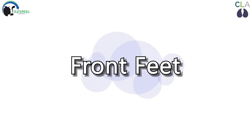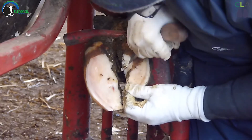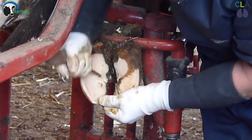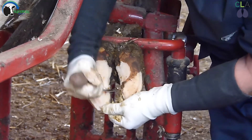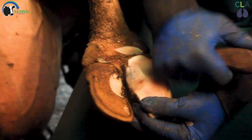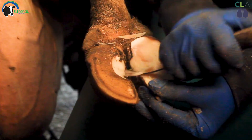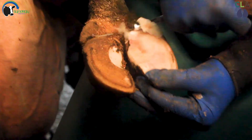Front feet are trimmed using the same principles. However, the trimming starts on the lateral front claw rather than the medial as with the hind feet. Modelling is steep and narrow for the lateral front foot and wide and shallow for the medial front claw. It is important to remember that we must not over trim — sometimes the medial hind claw will not require any trimming.